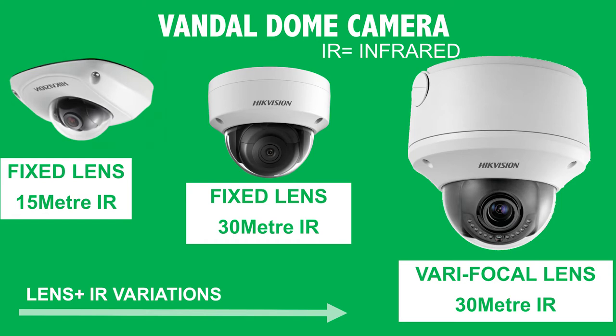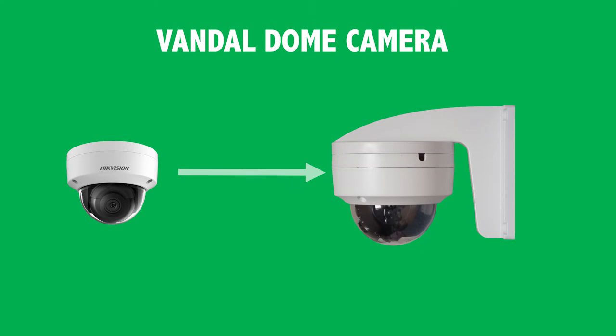Here's another thing you might find — don't let it put you off. This might look like a pan-tilt-zoom but it's not; it's literally a Vandal dome with a right angle bracket. For example, when mounting in an alleyway and you want to protrude the camera away from the wall, you'll see something like this right angle bracket.